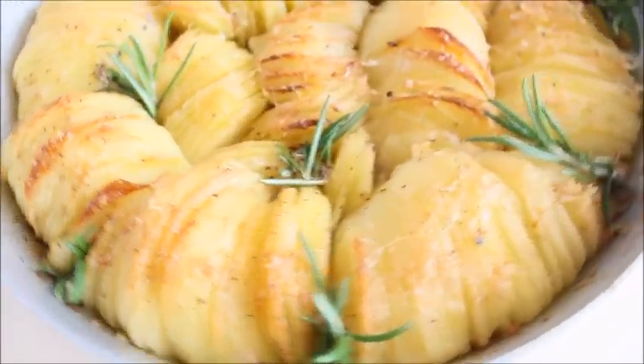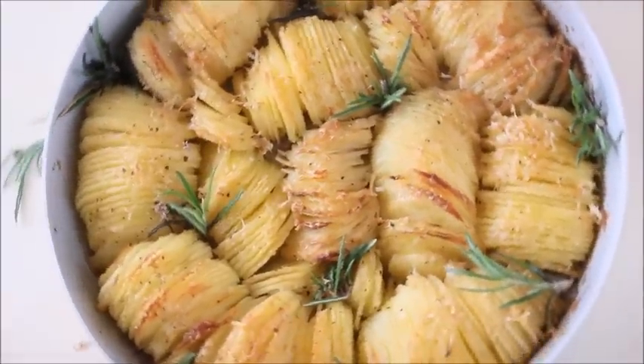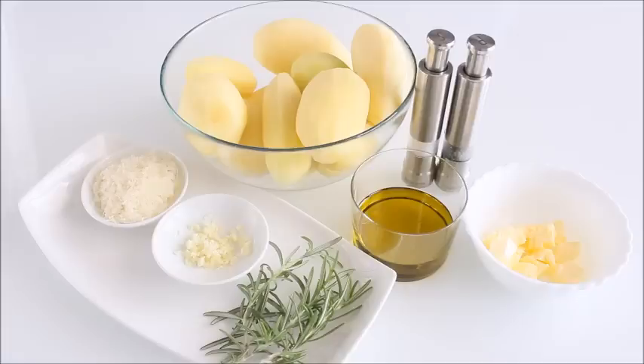This is hardly a recipe at all, it's just so simple and easy. Now, let's see how to prepare it.